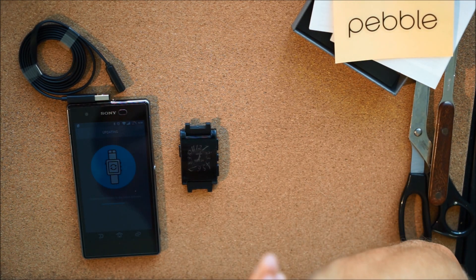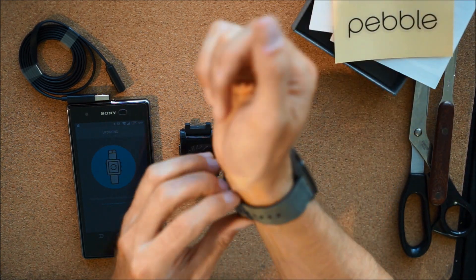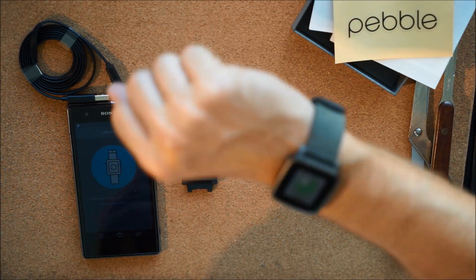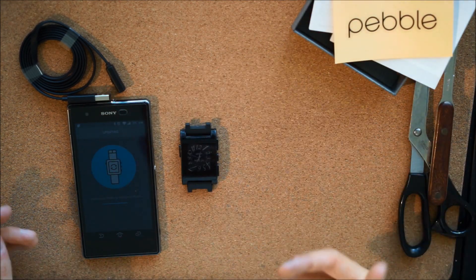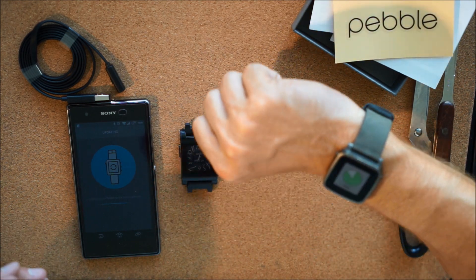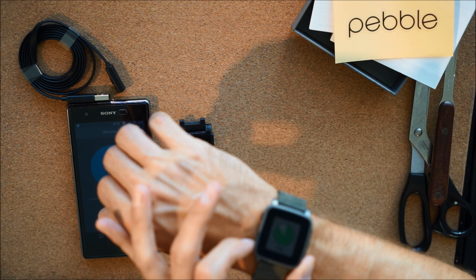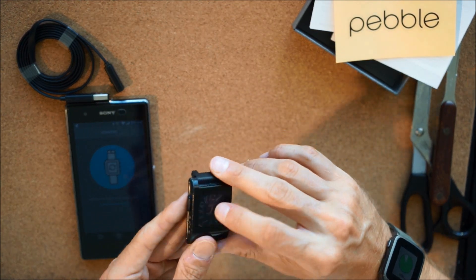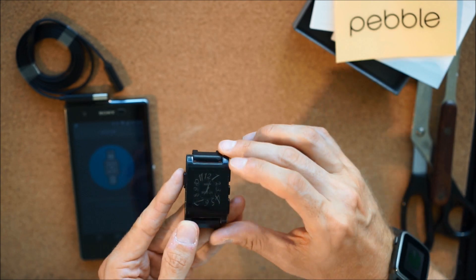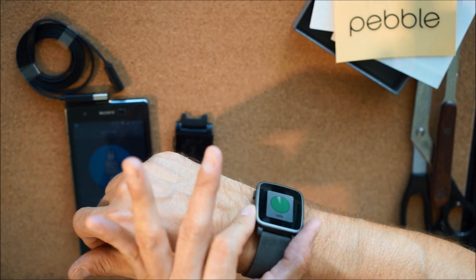Tight fit, nice. You've got an extra band loop here to keep it secure — very nice on the wrist. It's got some weight to it, but I'm sure I could forget I'm wearing it. Really looking forward to having Gorilla Glass on there, because the old one got beat up really fast. Hopefully this won't be getting scratches.